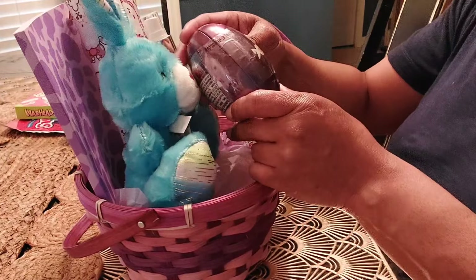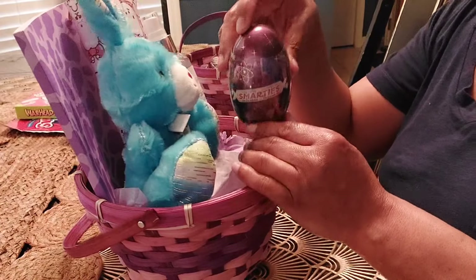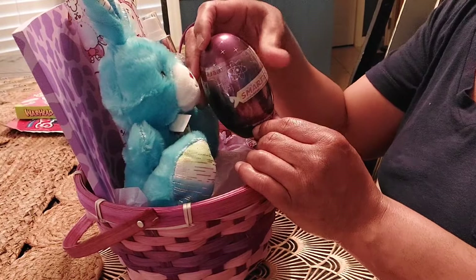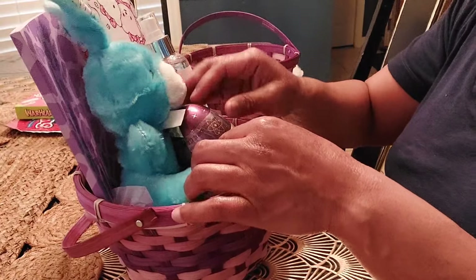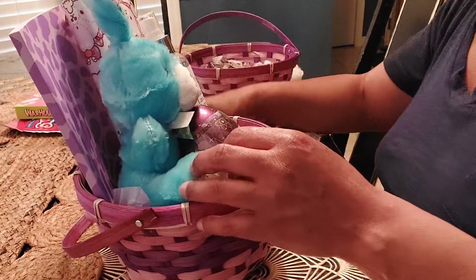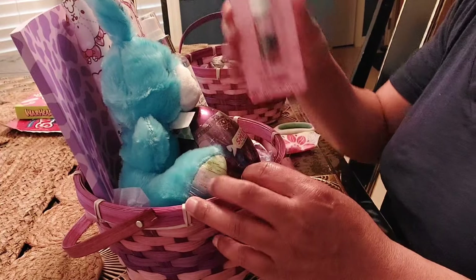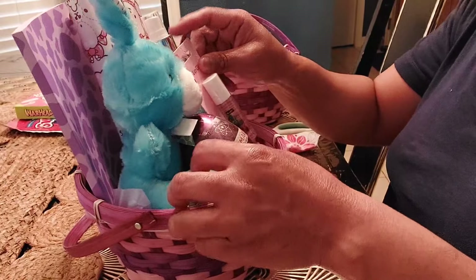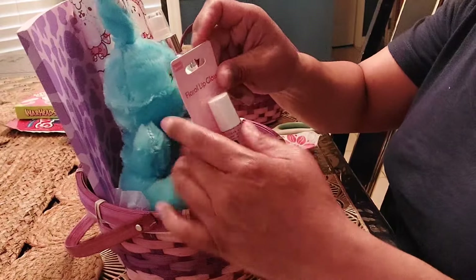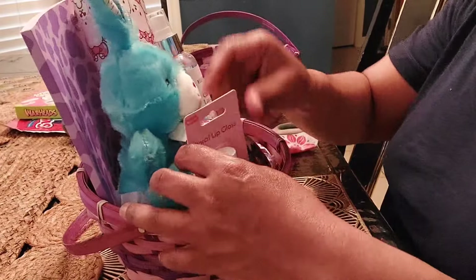I'm going to add this Smarties Easter egg filled with Smarties candy. I'm going to put that in the front here. Then I'm going to add some Floral Lip Gloss and add that to the side.